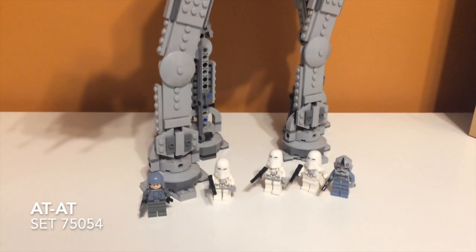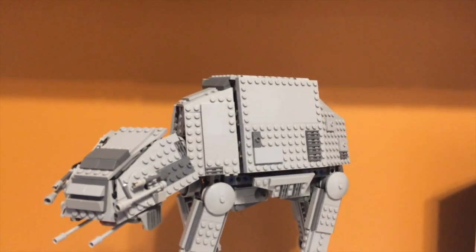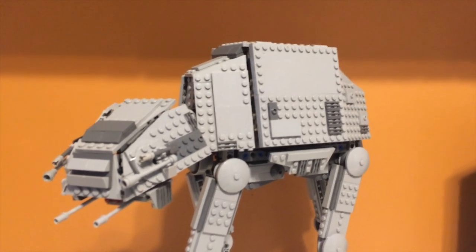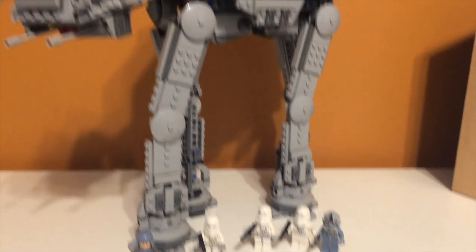Taking a first look at the set, you can see that it comes with five minifigures, and you kind of have to move the camera up to see the full thing. It is a pretty decently sized set and a good-sized AT-AT. I'd say it's pretty good scale for the minifigures.